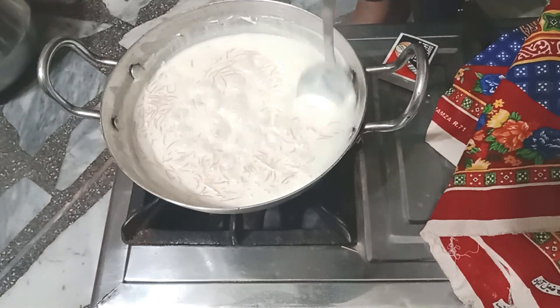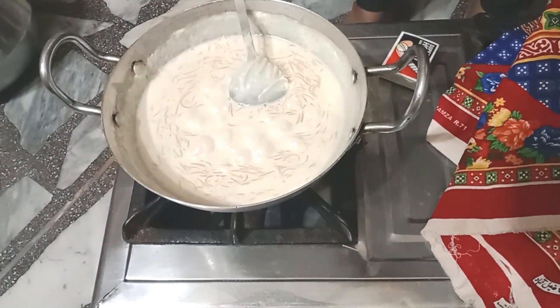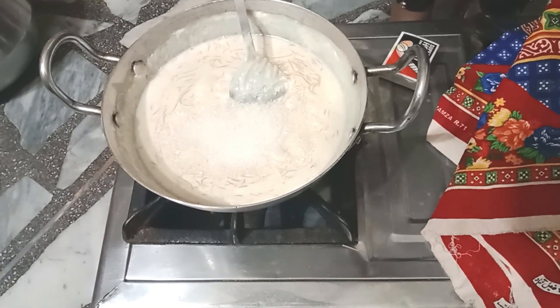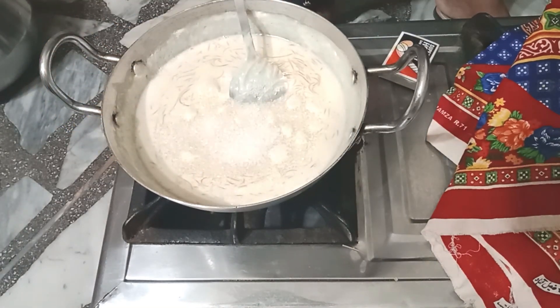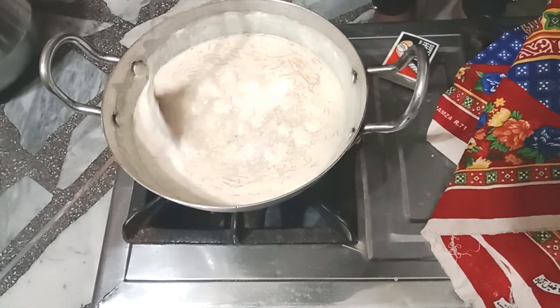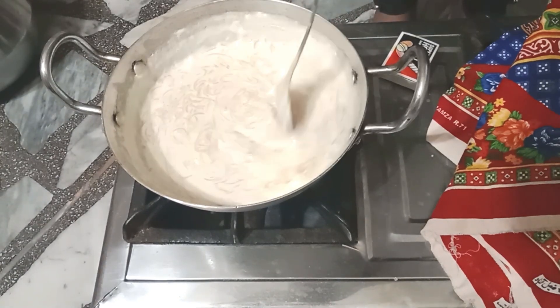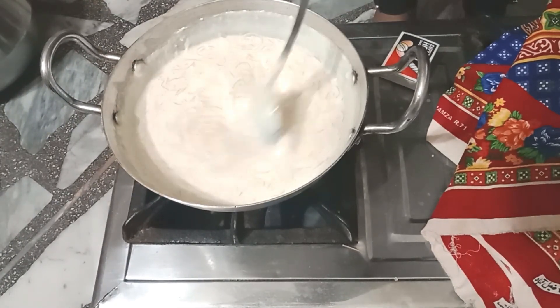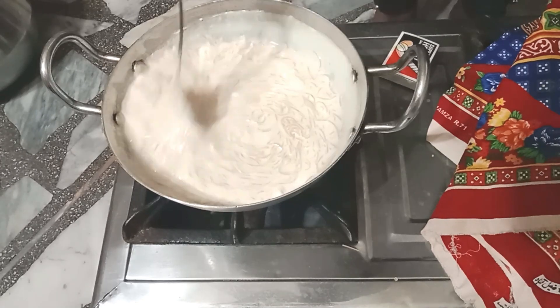So we taste our vermicelli. Our vermicelli are very tasty and delicious, and the recipe for making vermicelli is very easy.